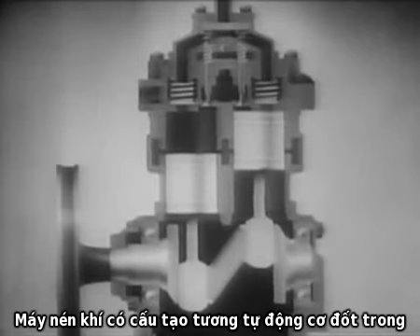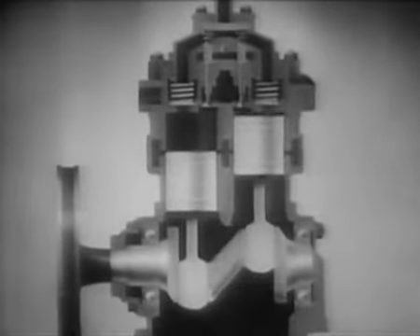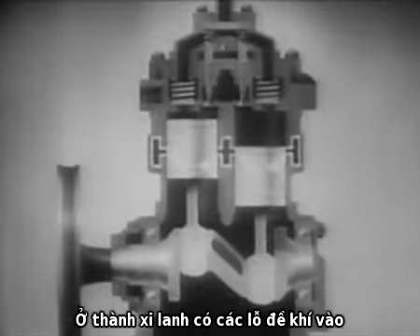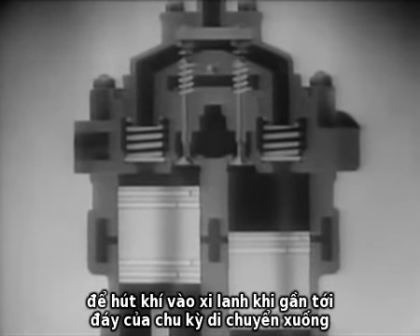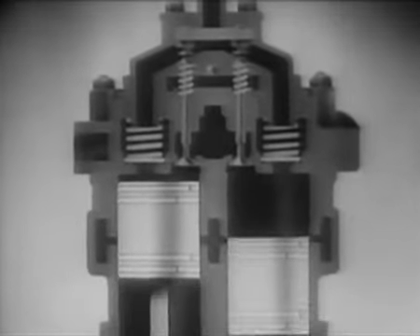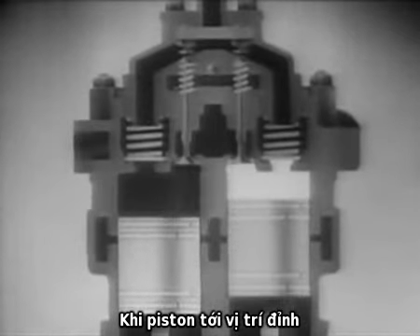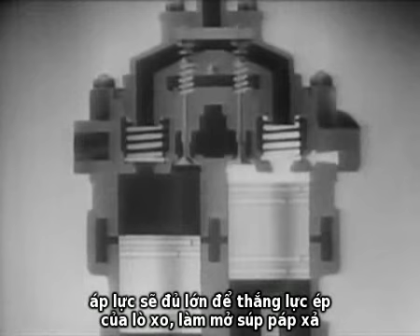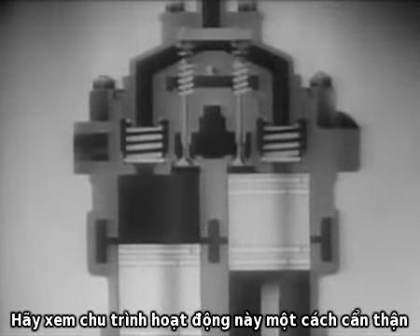The compressor is similar to an internal combustion engine. Most compressors contain two cylinders, in each of which a piston is moved up and down by a crankshaft. The holes in the cylinder walls are the air intake ports. The piston serves as the inlet valve by opening the inlet ports to draw fresh air into the cylinder as it nears the bottom of its downward stroke. It closes them to begin air compression on its upward stroke. When the piston reaches the top of its stroke, the pressure is great enough to open the discharge valve against the pressure of its spring, forcing the compressed air through the line into the reservoir. Watch this cycle of operation carefully.